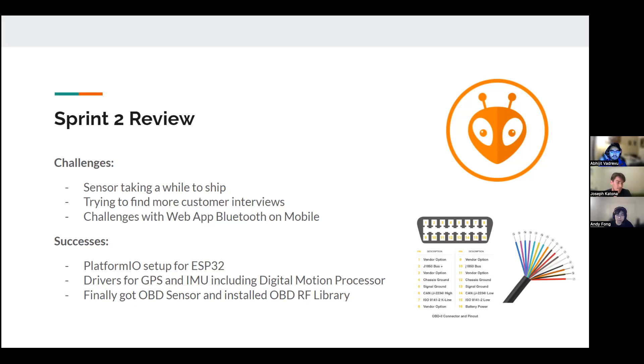For our initial MVP iteration, we just want to get the data and feedback working through a website and communicate via Bluetooth with a laptop. We were able to get all the connections for the ESP32, which was a win. The drivers for GPS and IMU include the digital motion processor, making it easy to bring all this data together. With the OBD sensor, we have an OBD RF library that makes it easy to collect the data without dealing with raw CAN signals.